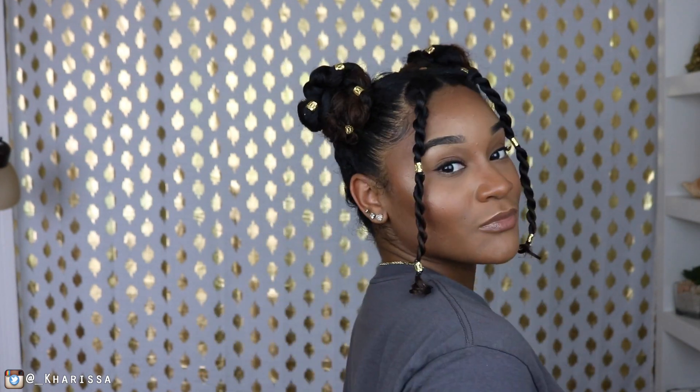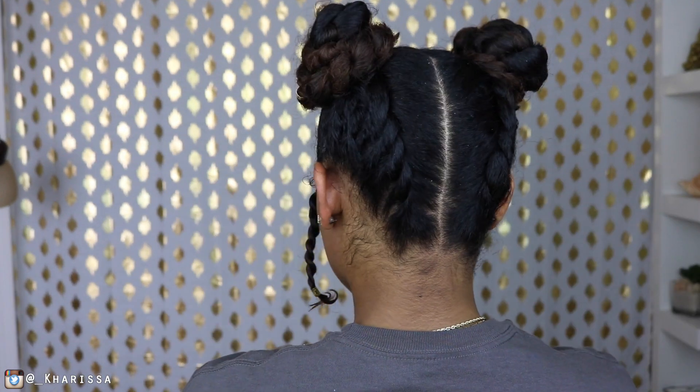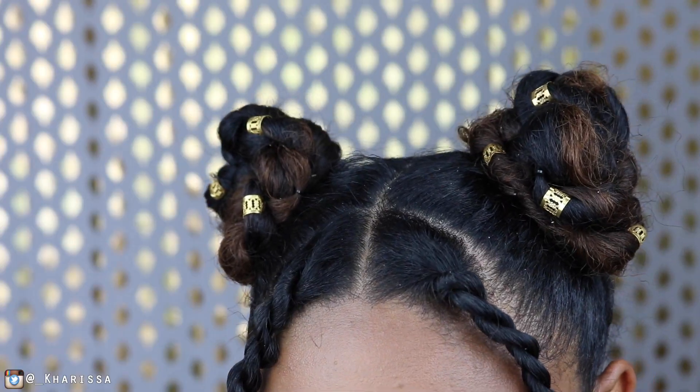And this is the final look, guys. I think it's perfect for summertime. I hope you guys enjoyed the tutorial. If you did, make sure you give it a thumbs up and make sure you guys are subscribed to my channel for more videos like this. I'll see y'all in my next video. Bye!